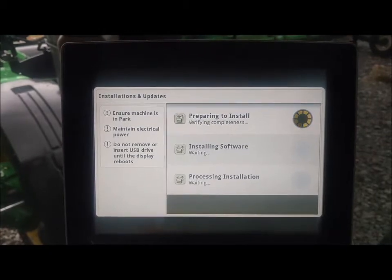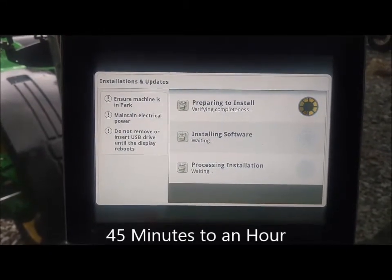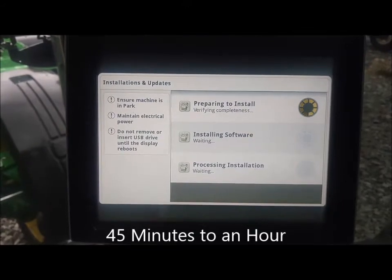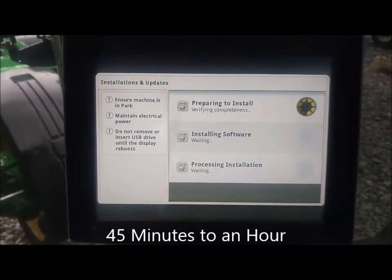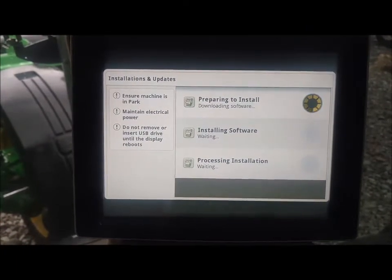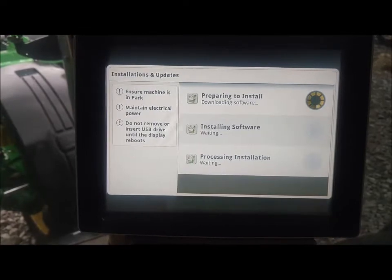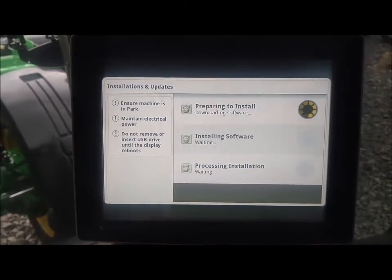This update is not any quicker — it will still take you somewhere around 45 minutes to an hour to do. But at least you don't have to have a USB for each machine. You can go crank as many as you have around, tell them all to start updating, and the machines will start working.